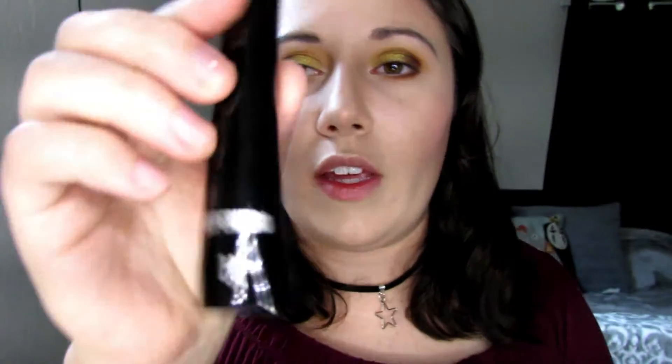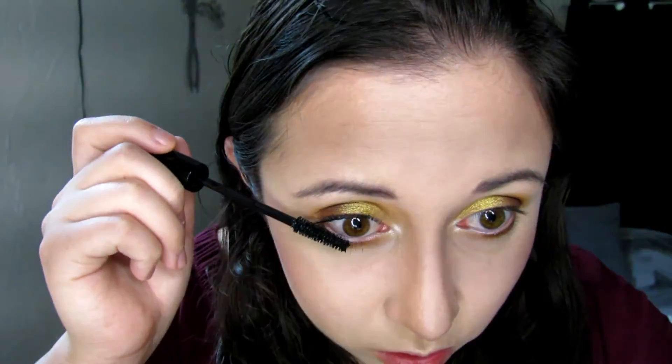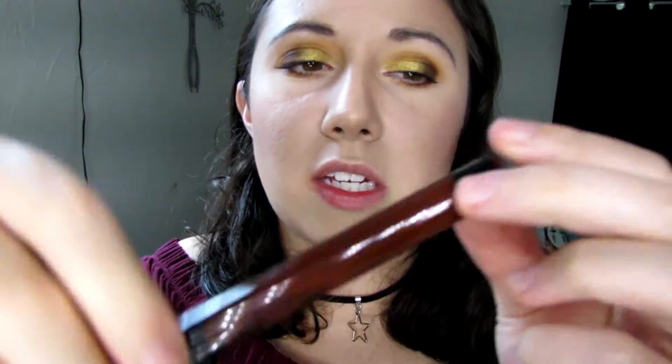Then I'm going to use the Super Hero It Cosmetics mascara and put that on my eyelashes. I'm also going to go in with the Kat Von D liquid lipstick in the shade Vampira and put that on my lips.